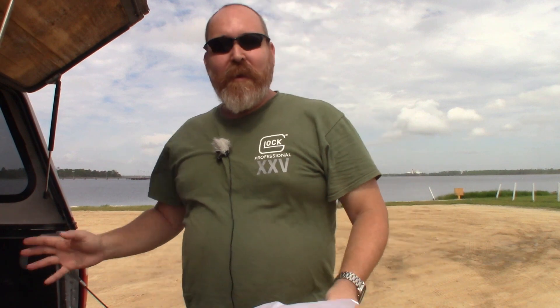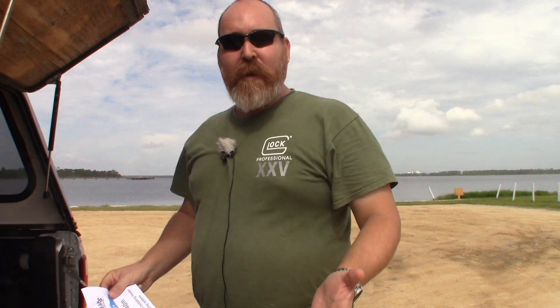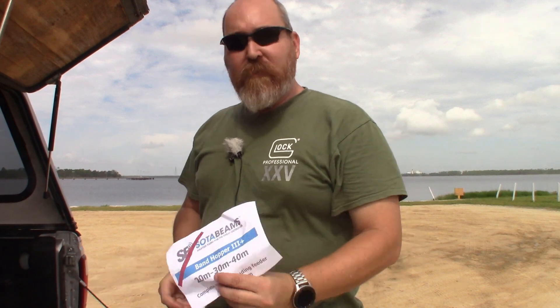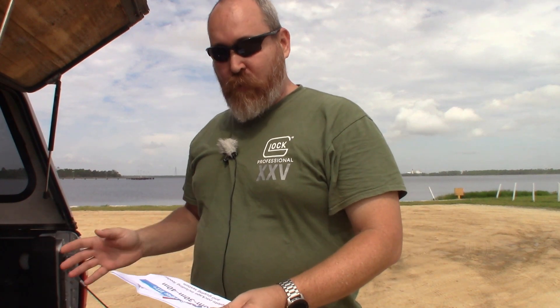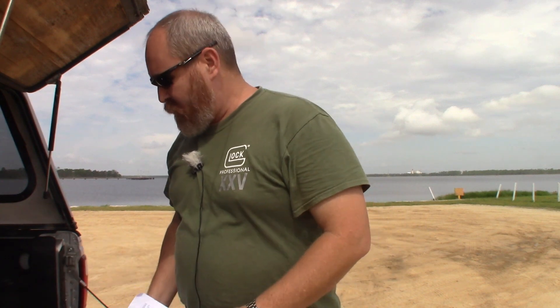Alright folks, we're down here at Kinsaw Park, got the beautiful bay here behind me. This park's gone through a lot since the hurricane — our beautiful grass field is now kind of a clay field, but it's neither here nor there. We're going to get this thing set up today. What we have here is the Soda Beams Bandhopper 3 Plus — 20 meters, 30 meters, and 40 meters. That's usually where I hang out, so I figured this would be the one I'd get the most use out of.